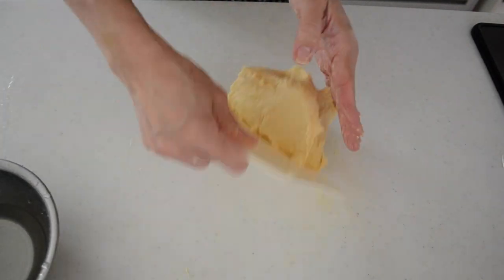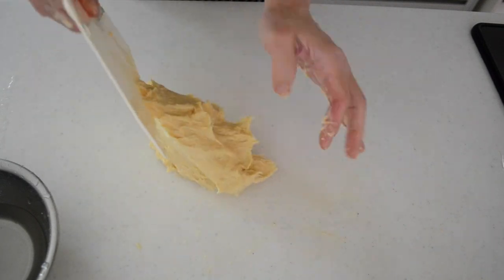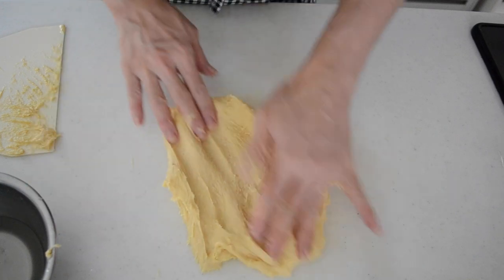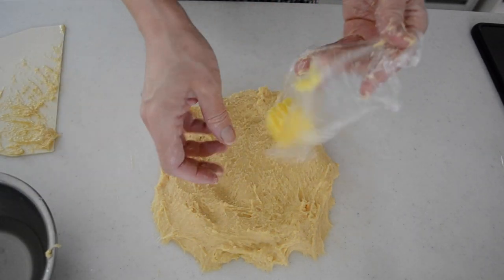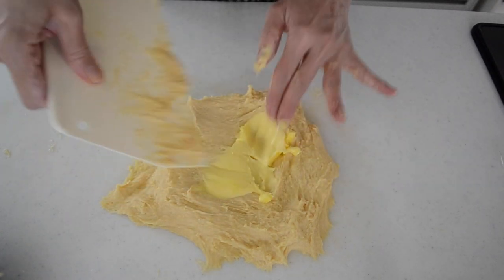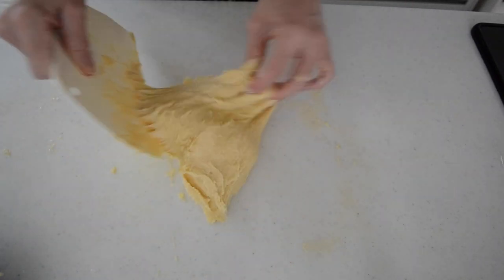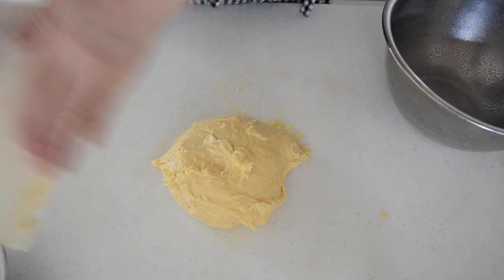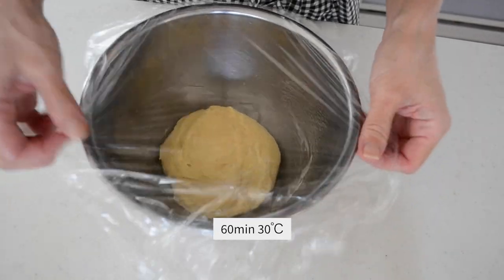After 5 to 6 minutes the dough becomes smooth. Be patient and work the dough. Let's give it a window pane test to make sure the gluten has developed. When you stretch the dough and it stretches paper-thin, it's okay to add unsalted butter. Add in room temperature butter and knead until the dough comes back together and is smooth and elastic. Shape the dough into a ball, place it in a greased bowl, cover with plastic wrap, and let it rise in a warm place for about 60 minutes until doubled in volume.